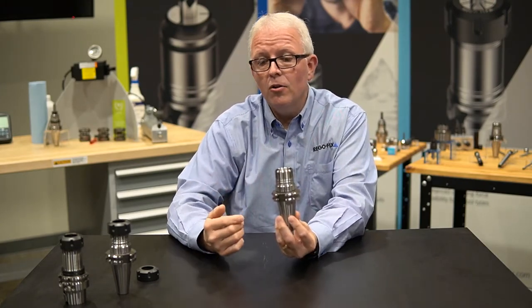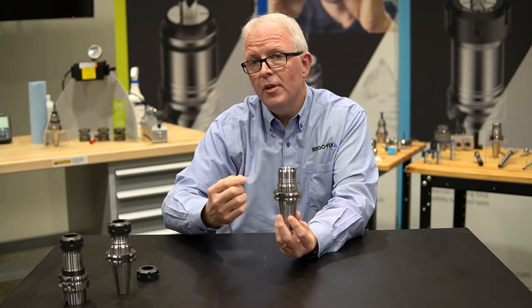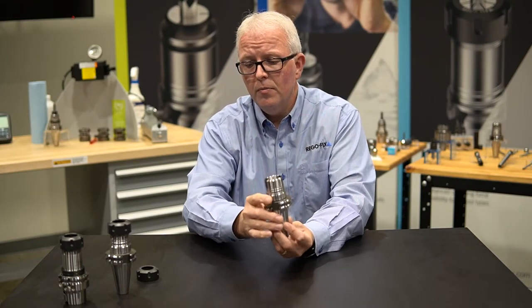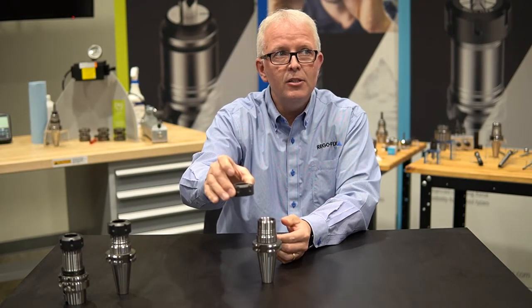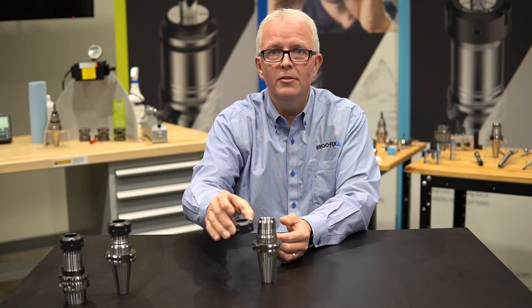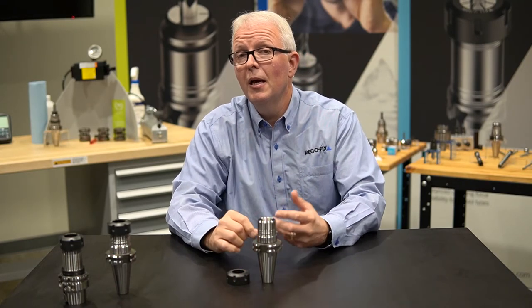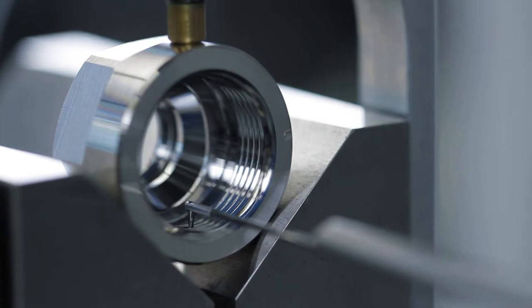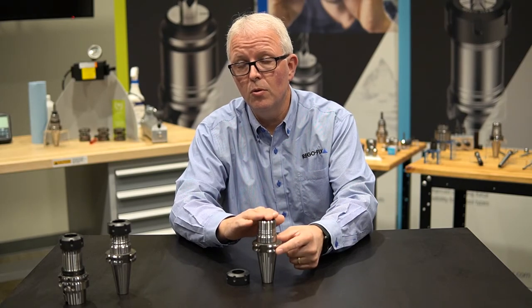As with any ER tool holder, you also have the end or the working end where the threads are. We use a much tighter tolerance on our threads. Why do we do that? Well, when I take my nut and put it on top of the tool holder, I want that nut to go straight down on the threads — I don't want it to be pulled off to the side or move around too much in the process. By having a tighter tolerance, we keep the threads on the tool holder in plane with the tool holder centerline. That gives you more accuracy and the best repeatability possible from tool clamp to tool clamp.